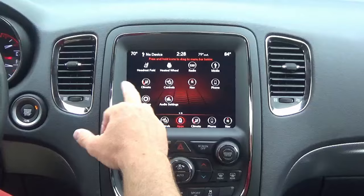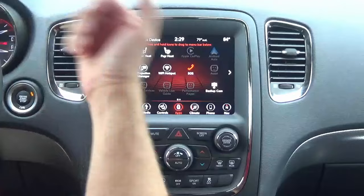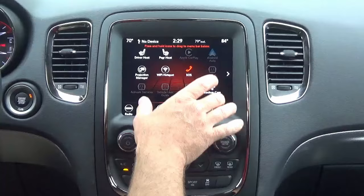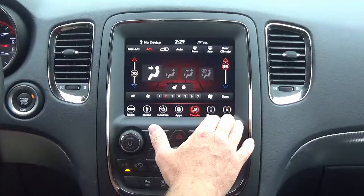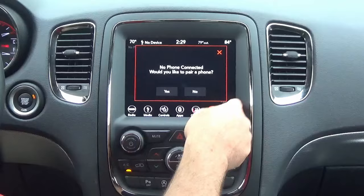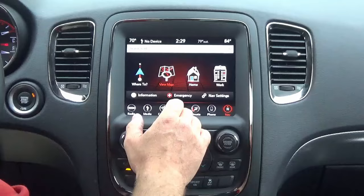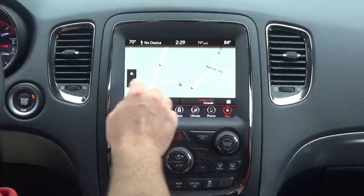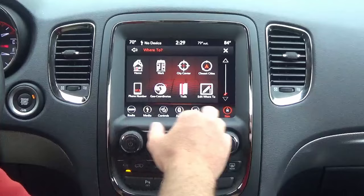UConnect Apps gives you access to all the different apps the radio comes with. The UAQ does have built-in navigation — far better than any other system the Durango has had. You can go to View Map and it has pinch-to-zoom, which is really neat. It has all the traditional navigation features: points of interest, point on a map, plan your trips, and so forth. You don't have anything tacky hanging on your windshield — this embedded nav is really cool.